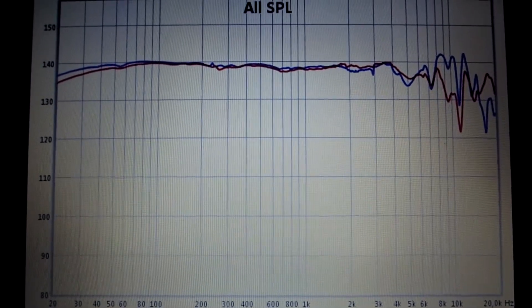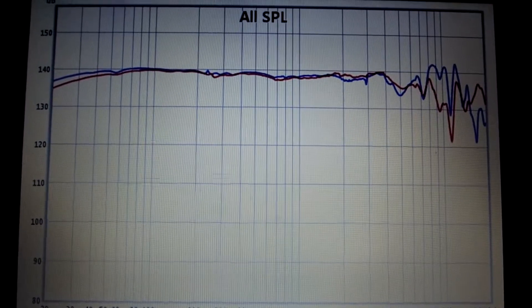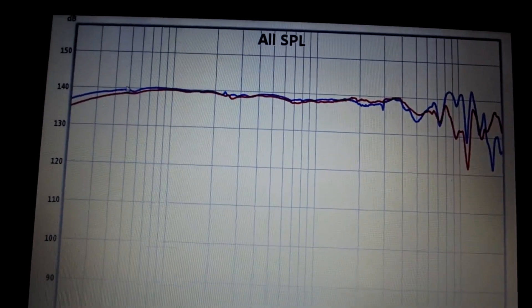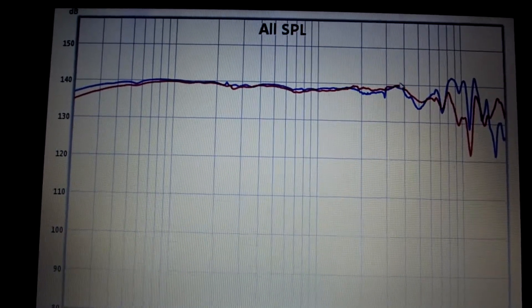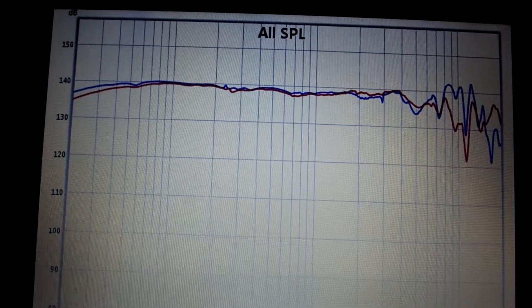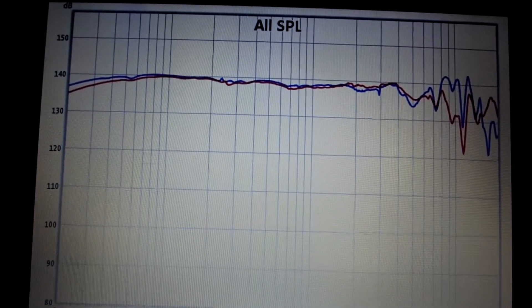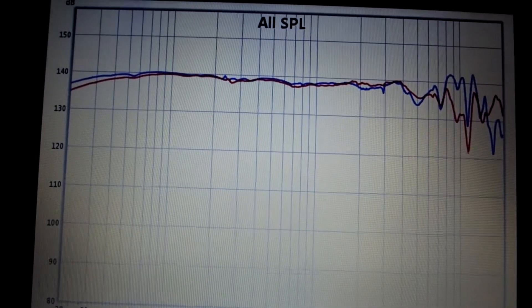As you can see, these headphones are very linear. Between 50Hz and 4kHz the frequency response is always within ±1dB.